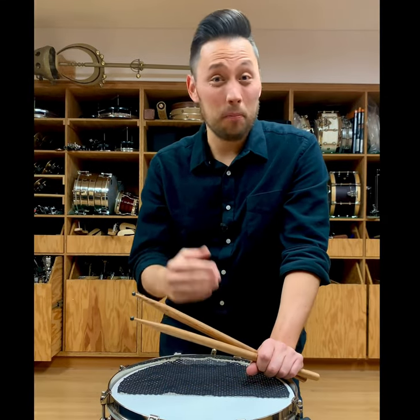Well, I hope all this soft snare drum info helps you out. Please subscribe and follow for more percussion and timpani tips, and until next time, thank you.